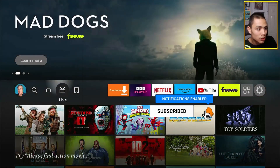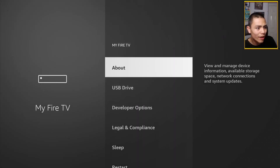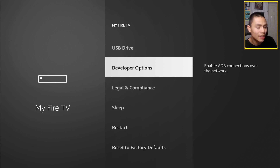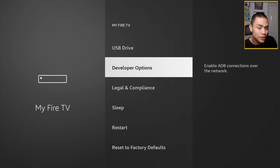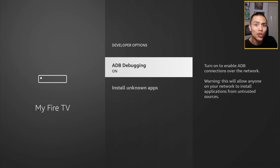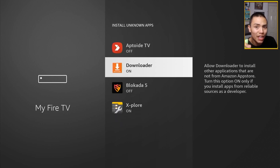Go to Settings, down to My Fire TV. If it's the first time doing this, you won't see Developer Options. Click on About, and where it says your Fire TV model, press the middle button on the remote seven times until it says you're now a developer. Push back and you'll see Developer Options. In there, turn on ADB Debugging and, under Install Unknown Apps, make sure that is on for Downloader. Then press the Home button.